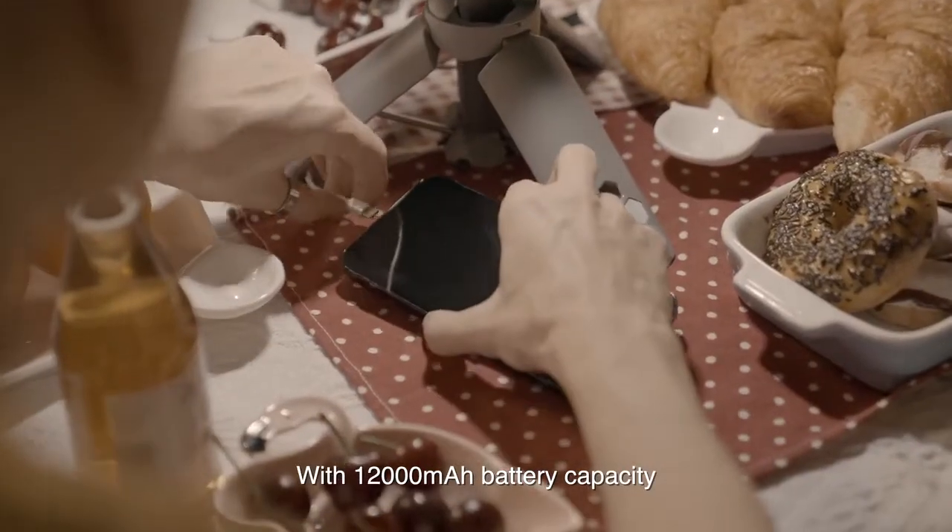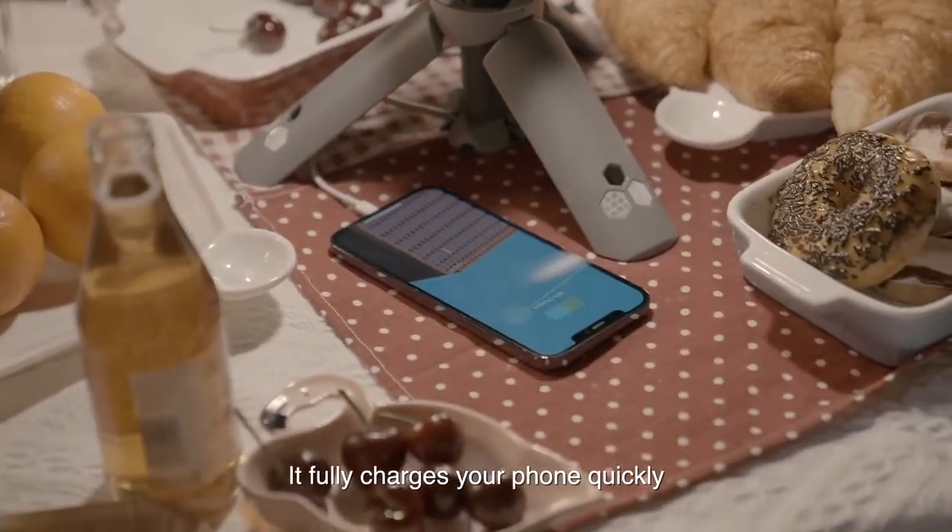With 12,000 milliampere-per-hour battery capacity, it charges your phone quickly.